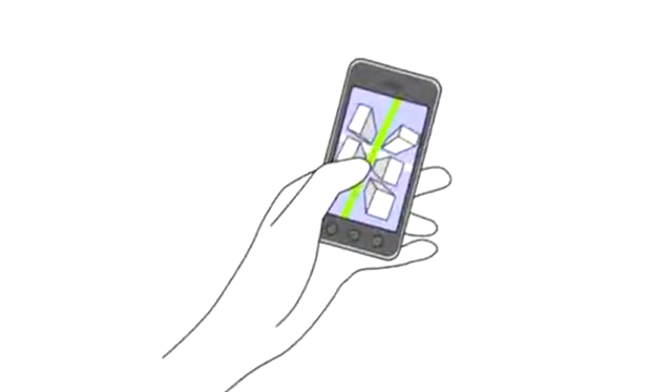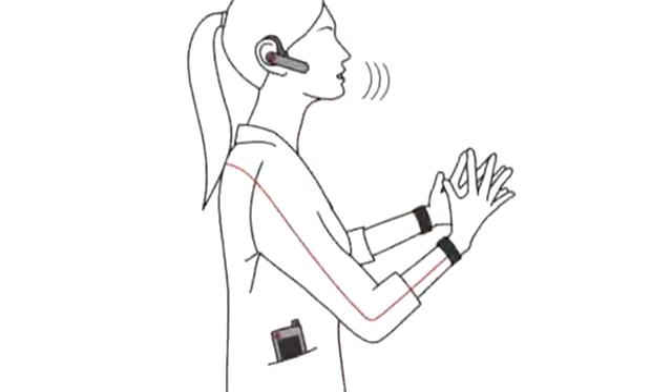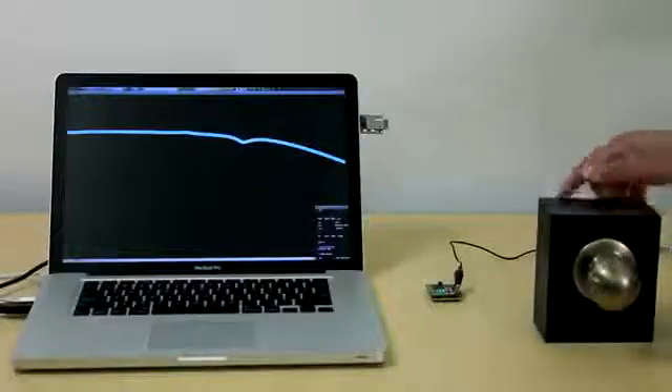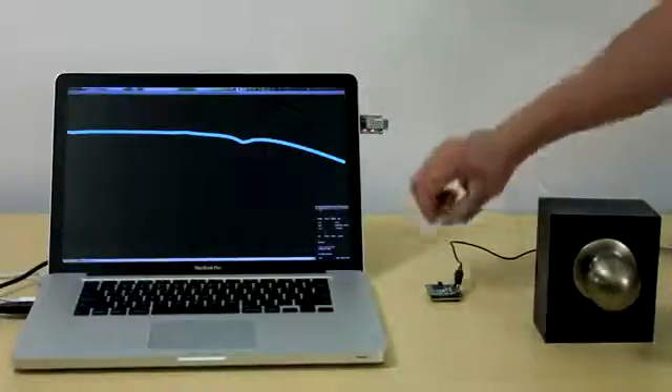Our approach can be used to enhance both traditional touch interaction—for example on smartphones—and also make everyday objects and materials touch and gesture sensitive. To highlight the wide variety of applications Touché enables, we constructed five exemplary setups. In general, Touché requires only a single wire be connected to objects, as demonstrated here with a doorknob.